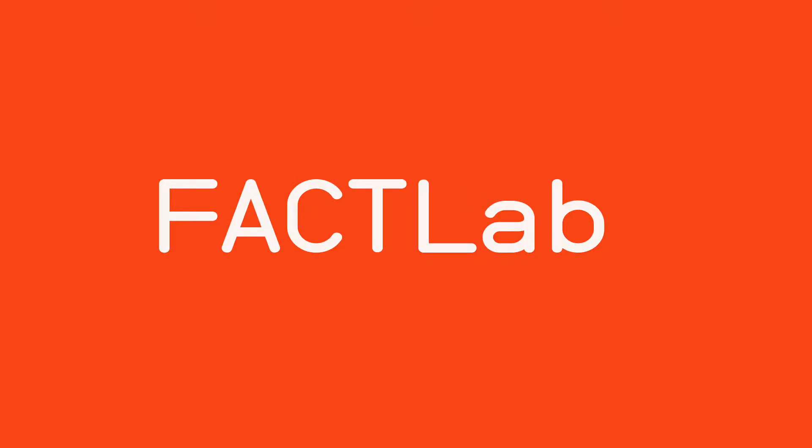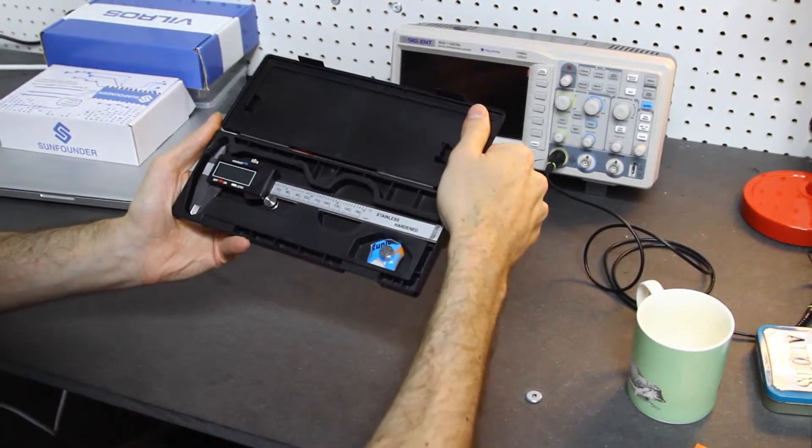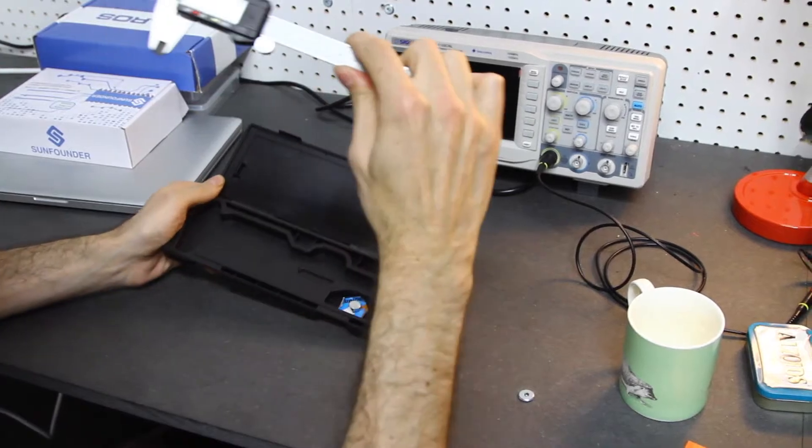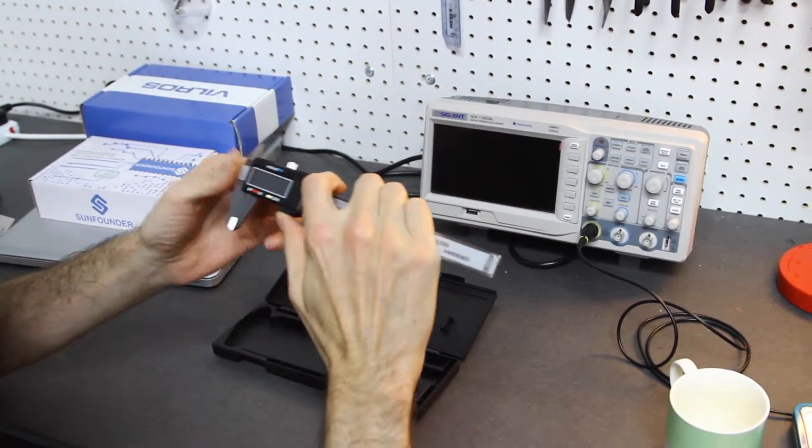This is quite possibly my favorite tool of all time. This is a caliper, and you don't know you need one until you have one — and then when you have one, you don't know how to stop using it.